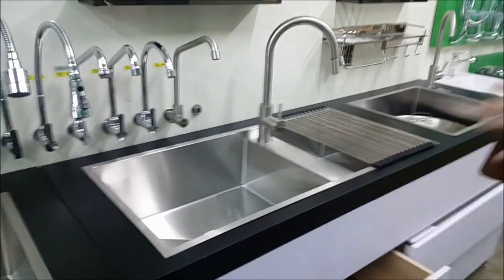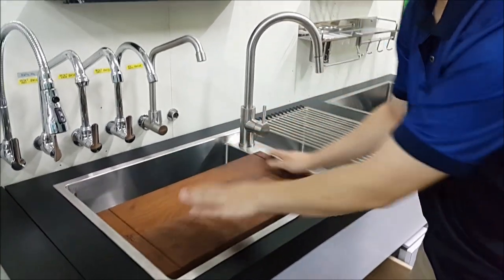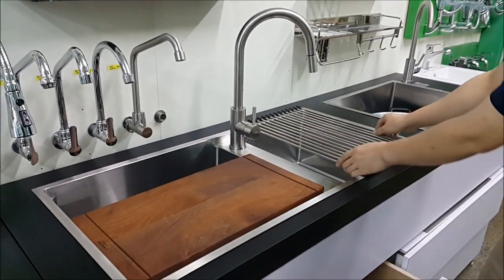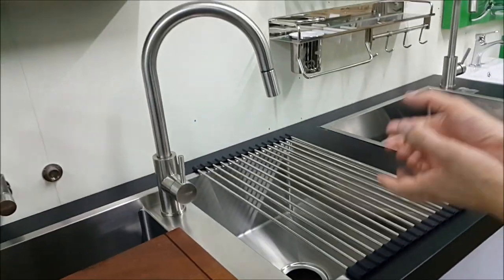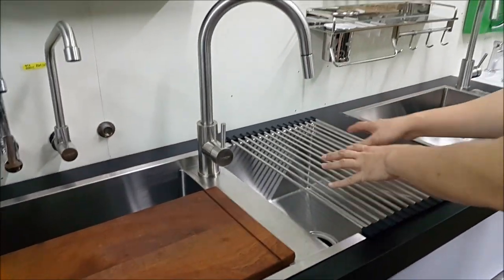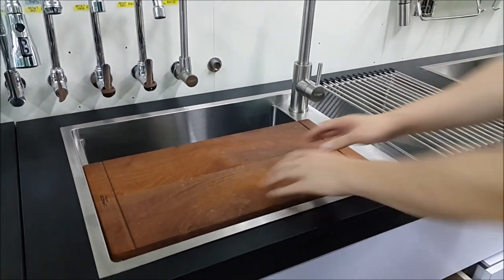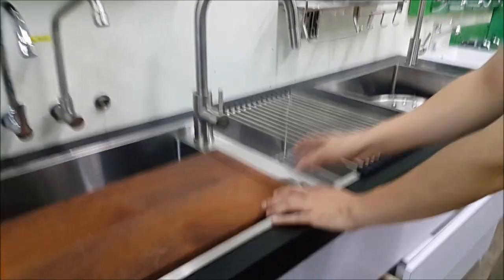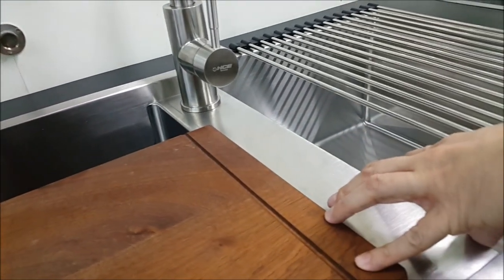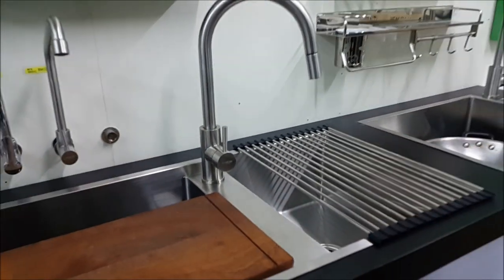If you want a modern double bowl sink, you can get this. This double bowl comes with a chopping board and a drainer mat. If you were to wash your fruits or meats, you can place them here to drip dry, then transfer them onto the chopping board for cutting. It comes with an extra-large divider so you can put your sponge there — you don't have to put it on your table, keeping your table dry and clean.